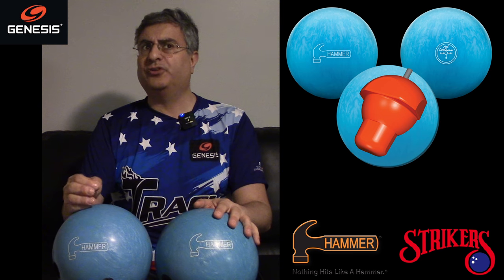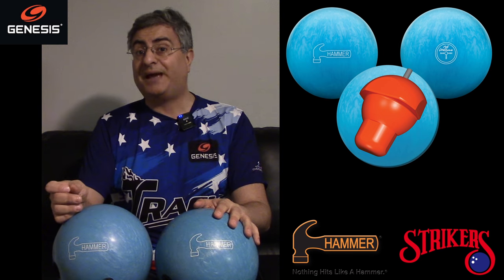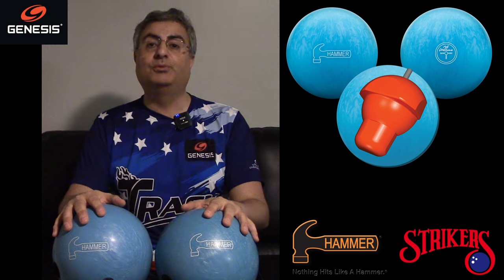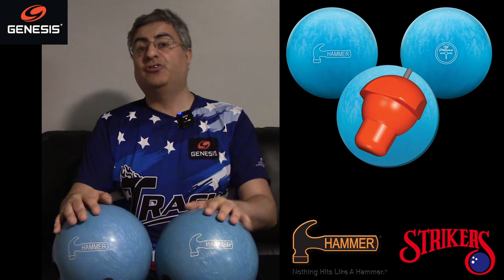We've got a house shot on one lane and a short sport pattern on the other — I believe it's the 36-foot WTBA Los Angeles pattern. And as a spoiler, that lane hooked a ton. So we're going to see what these two new Blue Hammers do compared to Purple Hammers, which is probably what people would want to use on that condition.